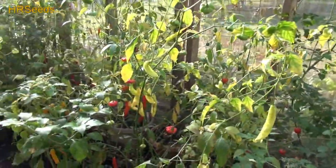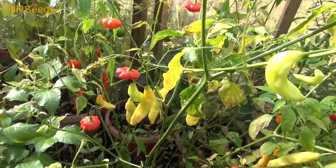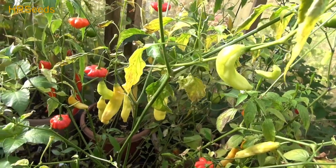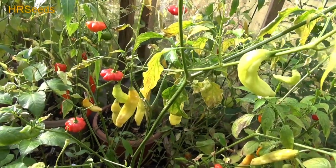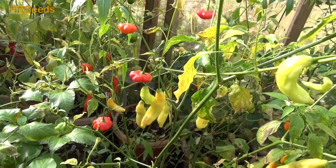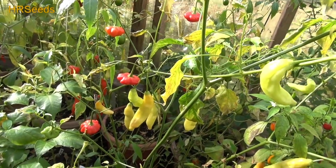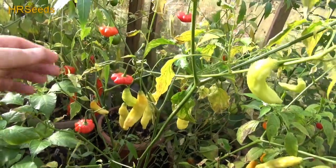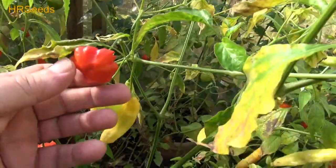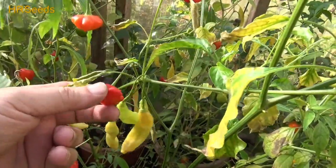Welcome back everybody. We're going to do a pod review today on this pepper right here called the Red Starfish, or Brazilian Star — the red version. There's also a yellow and I believe a cream version of the Brazilian Starfish. If I come across those I'll definitely pick them up and do a review. This is for the red one, so let's take a look at it on the plant. The plants are all losing their leaves at the end of the year, and you can see the Brazilian Star has really nice flat shapes.